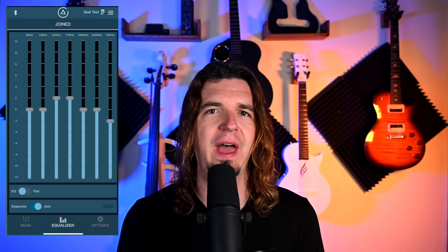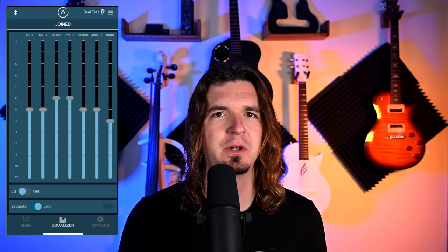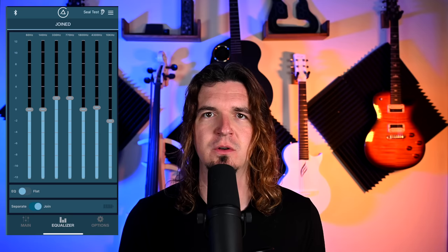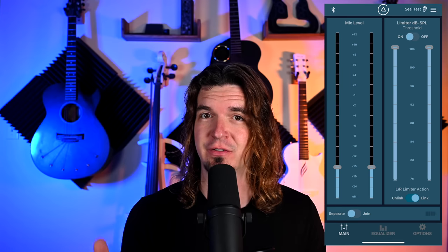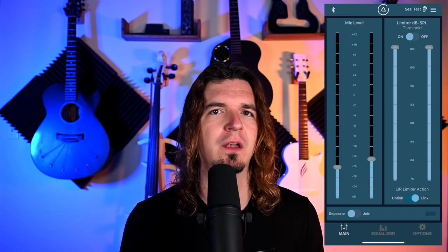You have control of how much of the ambient environment you want to hear in your in-ear monitors. On top of that, you get more advanced features with the app — EQ control, a limiter, different settings, and you can change the left and right earbud settings independently. Many thanks to ASI Audio for sending this over to check out for the channel. This is not a paid video — they just sent it over to me, and I love it, so I'm putting it on my channel.